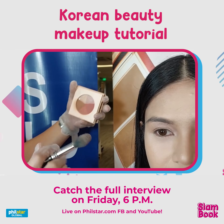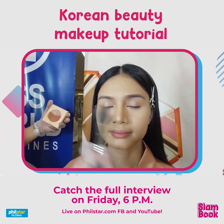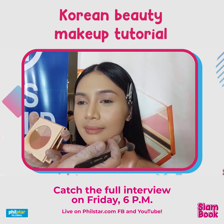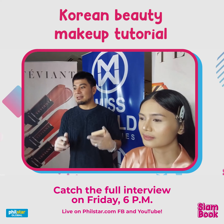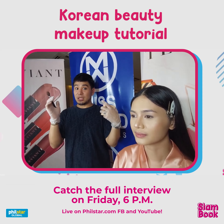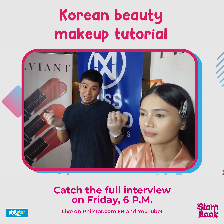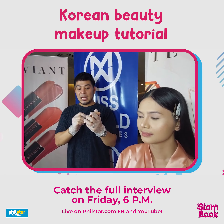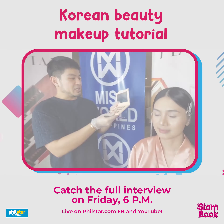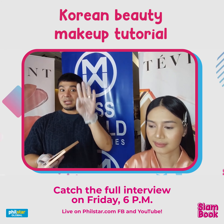I'll lightly apply the highlighter on the highest part of the cheek. For Korean makeup they tend not to apply so much blush, but here in the Philippines we like to look fresh, so we'll definitely add blush on. Now let's move on to the eyes quickly.